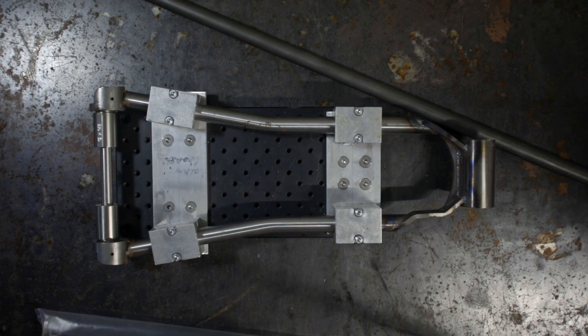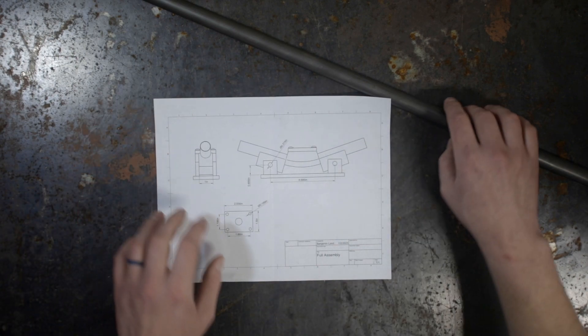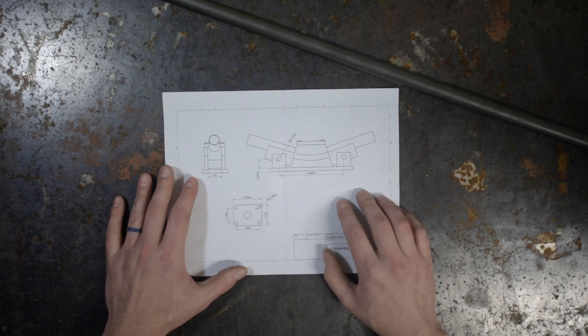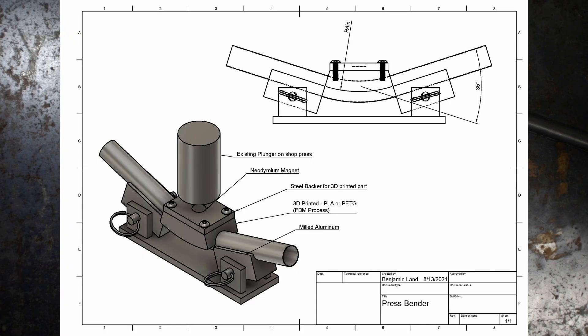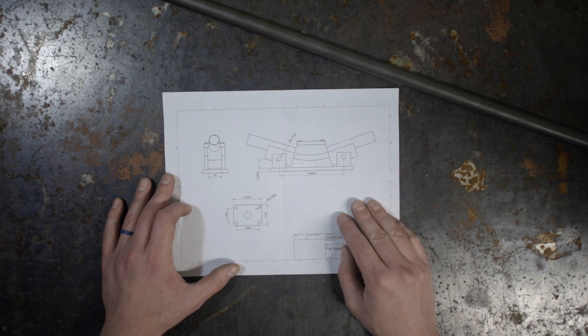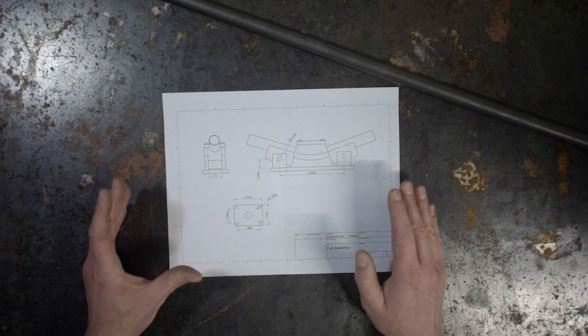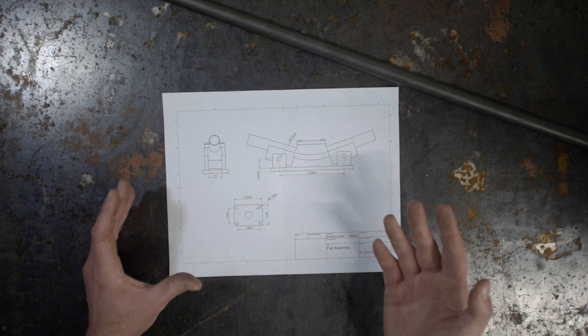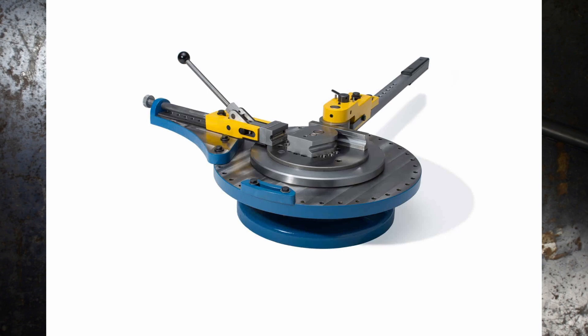Here is the chainstay sub-assembly from the chainstay yoke video. Since we have this yoke, we only need one bend — nice and easy. The idea is to make use of a shop press, like a hydraulic one from Harbor Freight. Even just a bench vise should be able to give it the squish it needs. It's a press bending setup, which is a little different than most tubing benders you see — those are more like a draw bender or rotary bender.